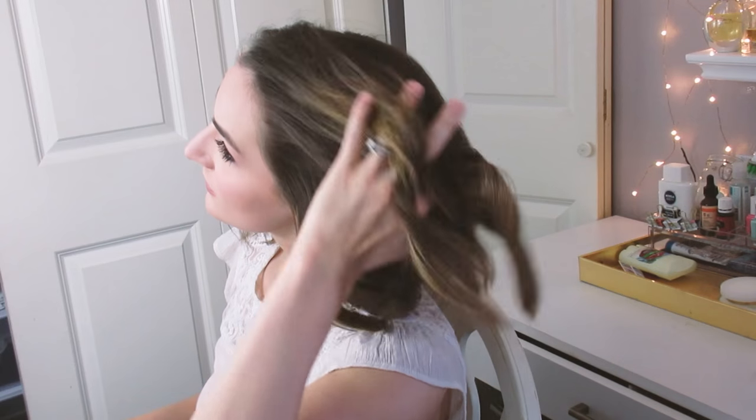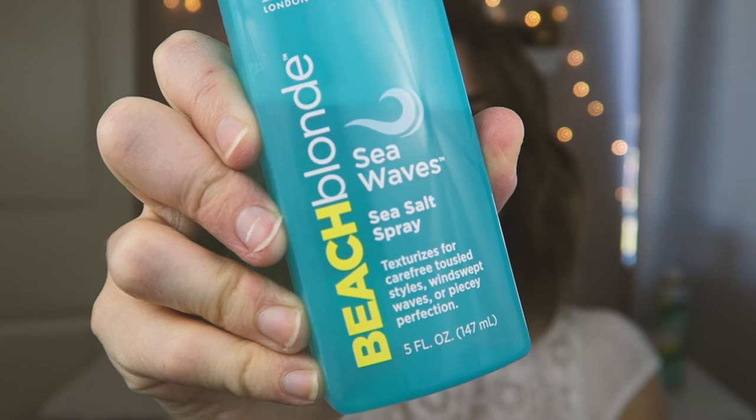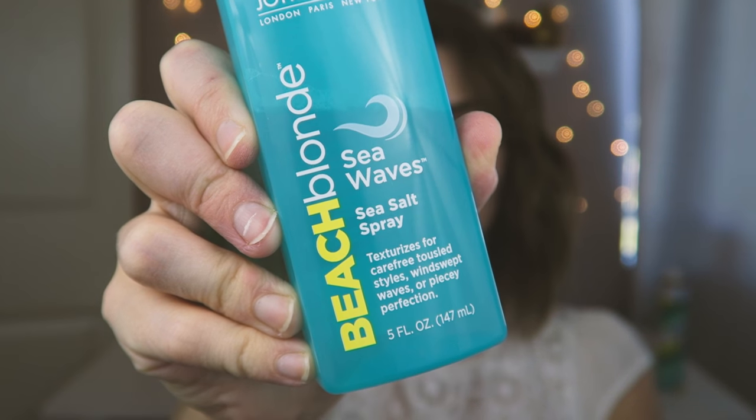After my hair has gotten a chance to cool fully, I just take my fingers and quickly mess up those curls. I make sure there are no tangles, because even though this is a messy style I don't really like tangles and knots in my hair. Once that is done, I go in with my very last product and my very favorite of this whole look: the John Frieda Beach Blonde Sea Waves Sea Salt Spray.